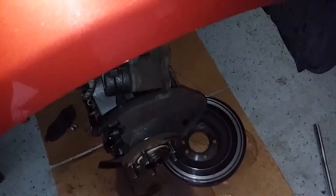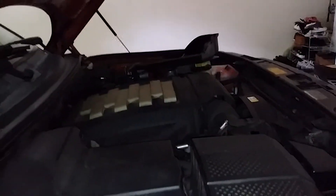That's your rotor replacement on the Range Rover. Thanks for watching — subscribe, comment, and hit the like button.